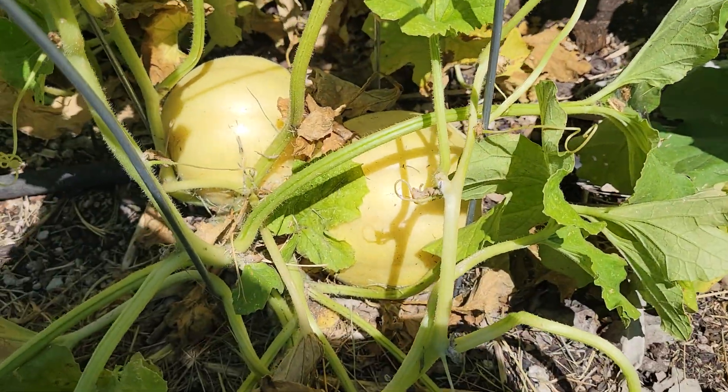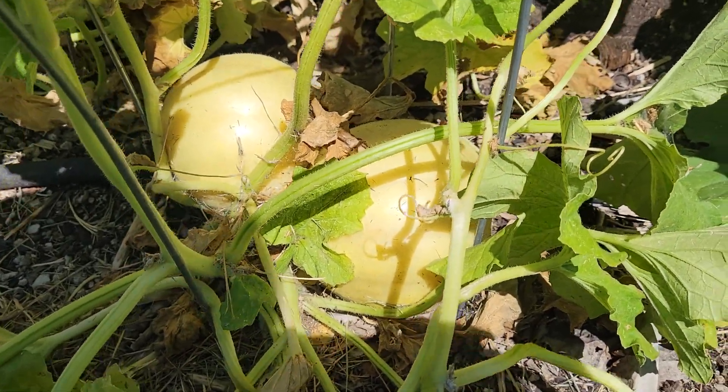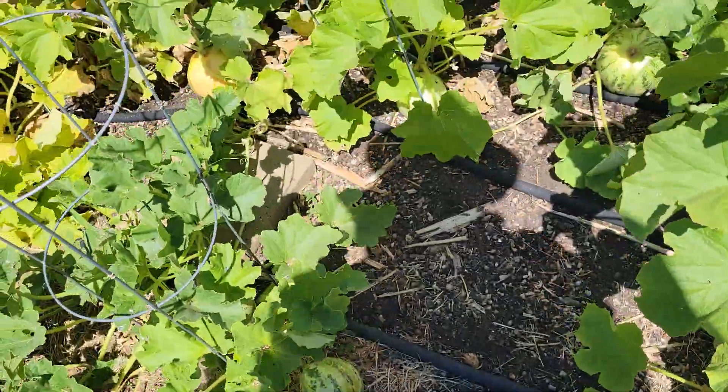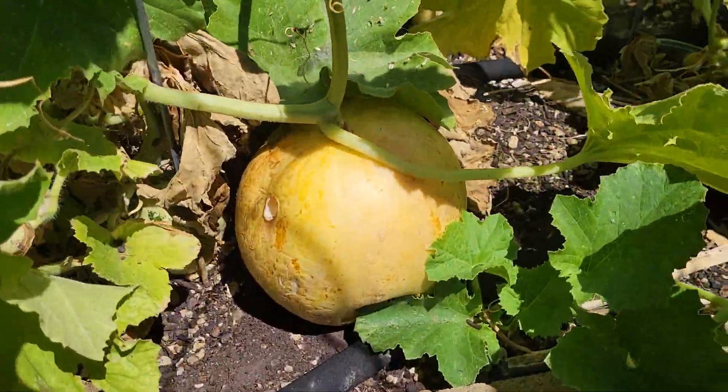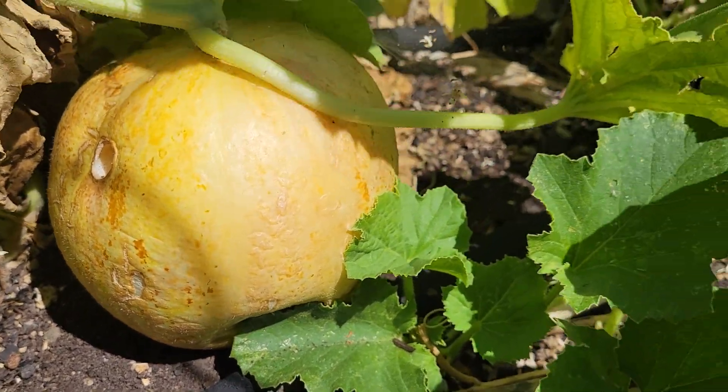So how do you know when they're ready to harvest? Well, they change color — they go from that light green to a yellow or orange. See this one, it's almost starting to rot there.